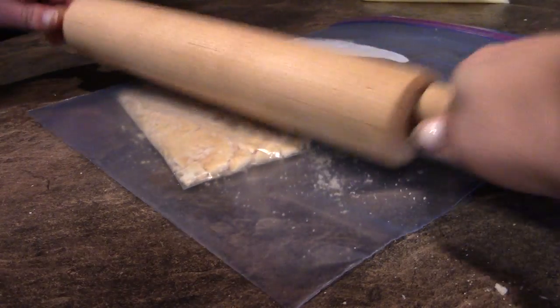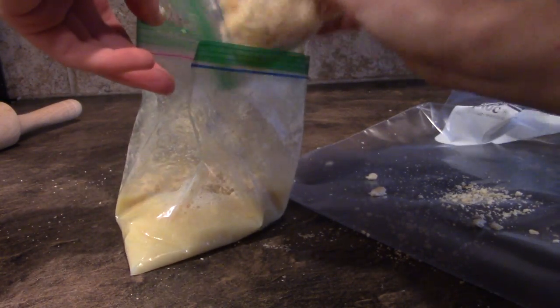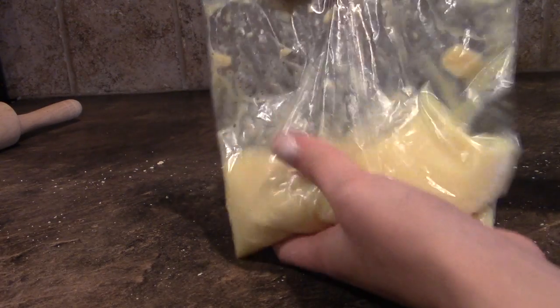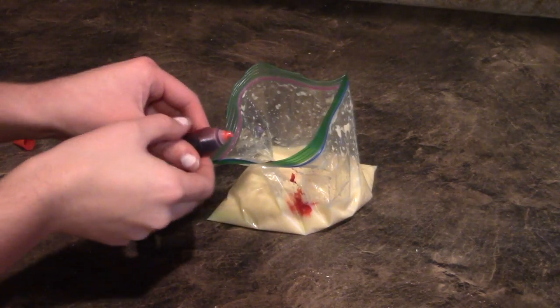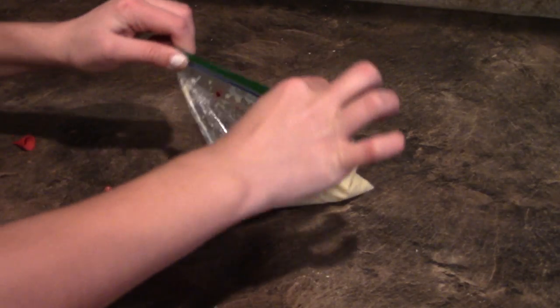Then you're gonna grab a handful of crackers and smash them up. Put the crackers in the same bag as the orange juice and milk, and sort of massage it together. I decided I needed more crackers, so I just crushed them and put them into the bag. Also, I forgot to mention that you're going to need to add one drop of food coloring so that it gets the color of puke.